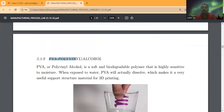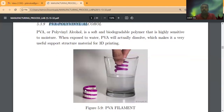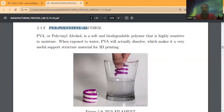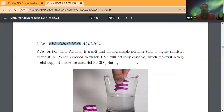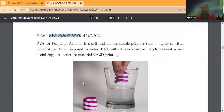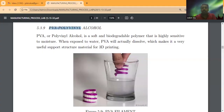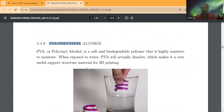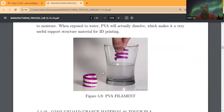Another material we are using is PVA — polyvinyl alcohol. You can see the white-colored structure on the final part; that is the support structure added during the printing process. PVA is a very soft, biodegradable polymer that is highly sensitive to moisture. When exposed to water, PVA dissolves, which makes it very useful as a support structure material for 3D printing. It can be easily removed from the final part.